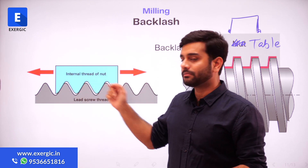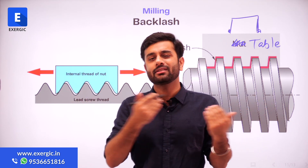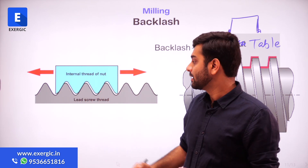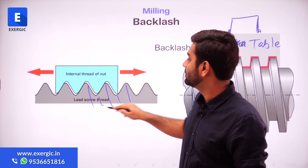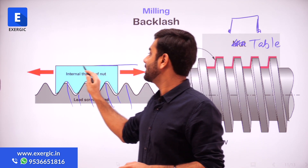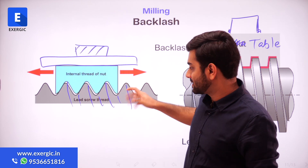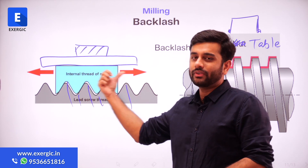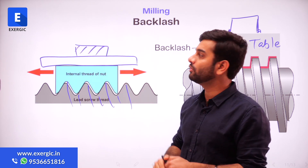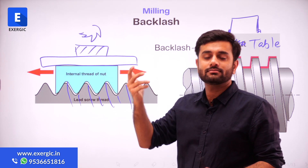This is also the same diagram but shown in a different way. You will prefer any of these to understand the backlash that I am about to tell you. This is the thread, and this is the internal thread of the nut. This nut, as I told you, can be part of a table, and on the table there can be a workpiece. So, this lead screw is rotated; this nut is going to move in any direction depending upon how you are rotating the lead screw, which means the table will move, which means the workpiece will move. There will be a cutter on top which is going to do the machining.